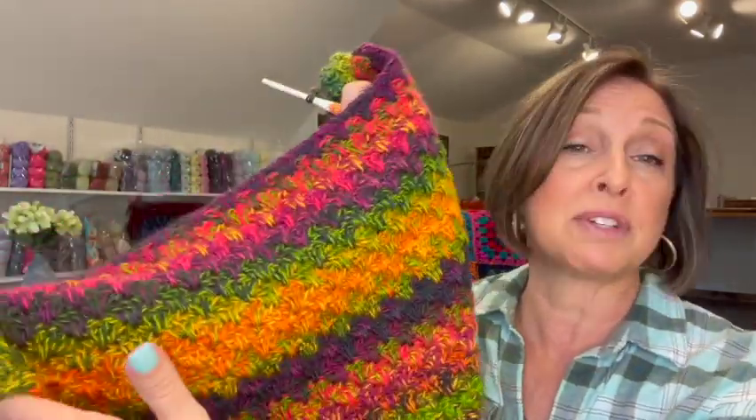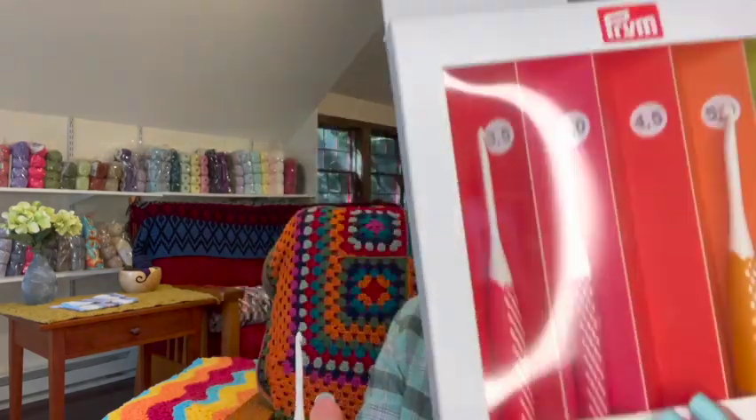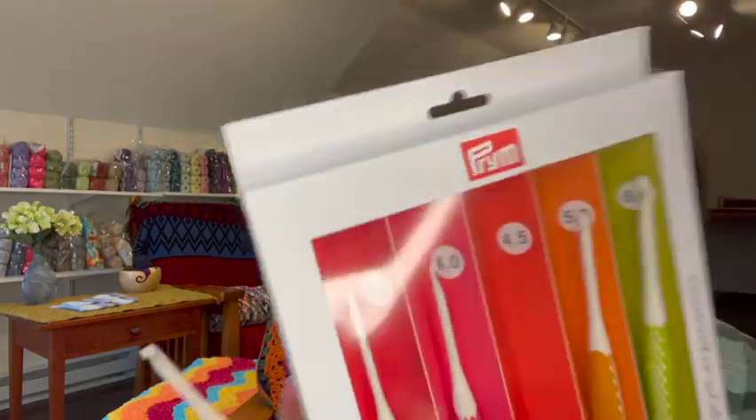I've been using the Prim hook in both the Fall Fireside Afghan crochet-along that we're doing, and also in this — I'm making either a scarf or a pocket shawl, I haven't decided yet. By the way, this is that Carnival yarn from Hobie, which I'll be reviewing as well. Beautiful colors! So anyway, let's take a look at the hook first.